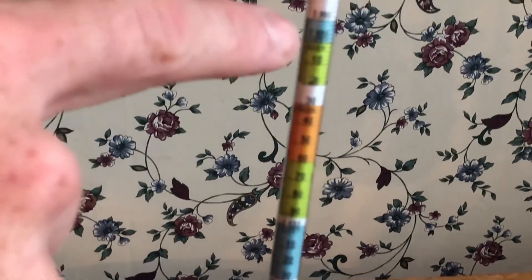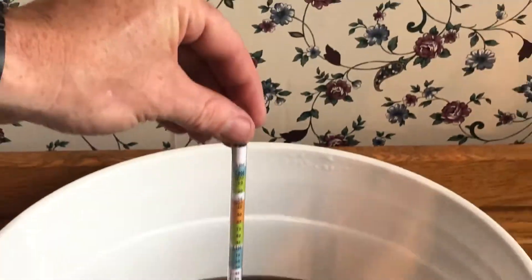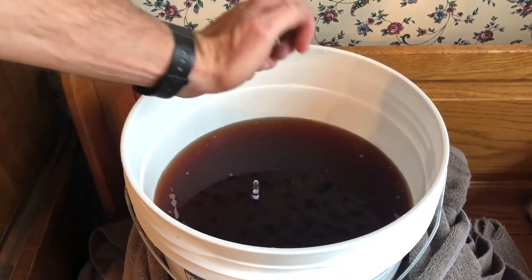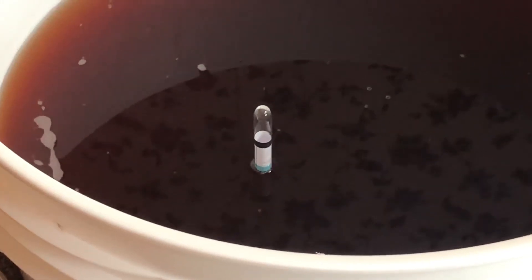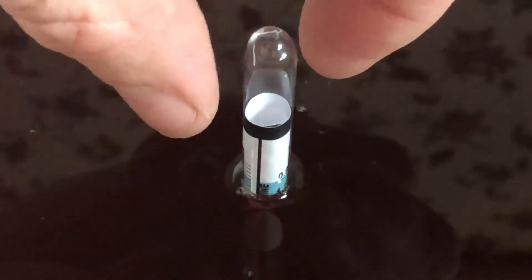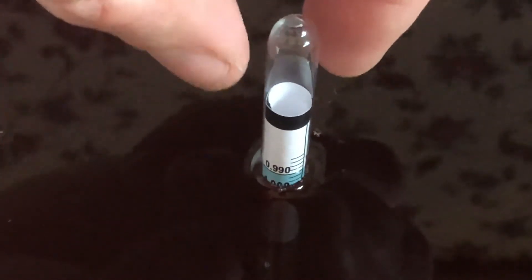The number that we're looking for is 1.0, or very close to it. I'd have to look at my records to see what it was when we started, but what we'll do is put this in, release it with a slight spin, let it get to level, and then we'll see where it stops. Moving the camera in closer so you can see — it's hard to tell, but if you look, that's 1.000. That is fully fermented in the primary stage.